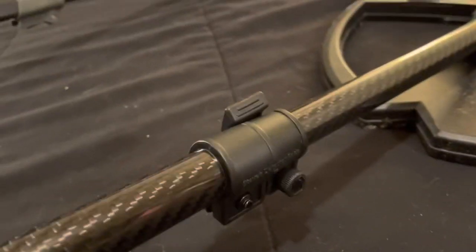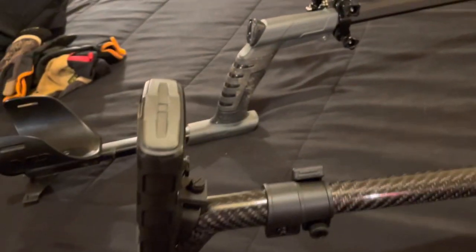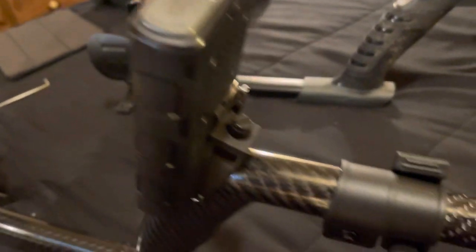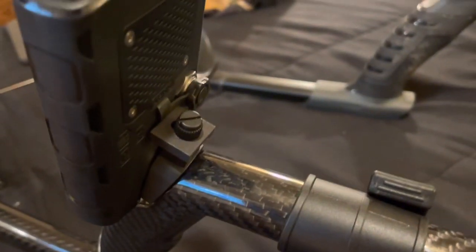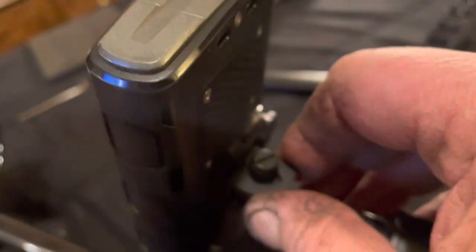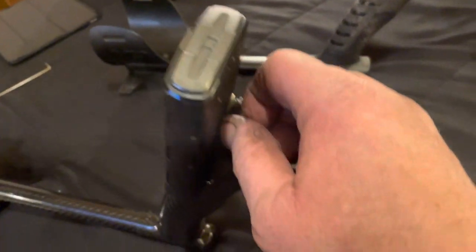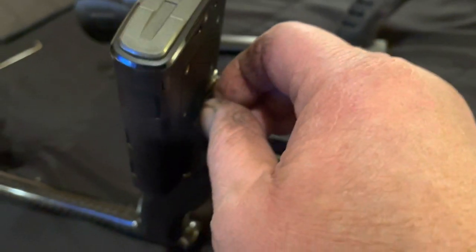These cam locks that he's used on these — these adjustable cam locks. This is all carbon fiber, and also the remote retention mechanism. You just loosen this up, and then there's a little piece that actually slides back, and then you can take the remote off, you slide that forward, you screw that down, and the remote is locked on there.